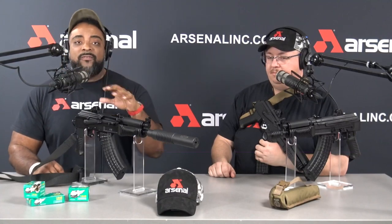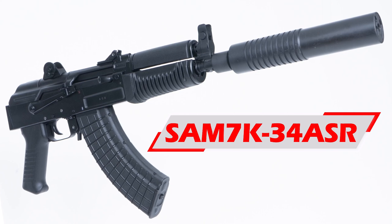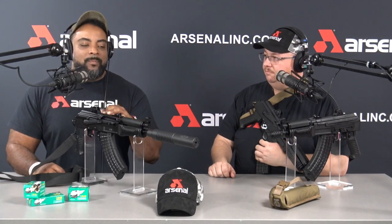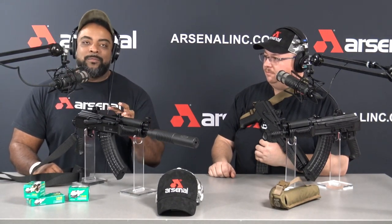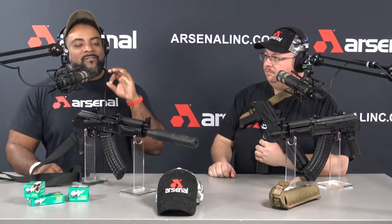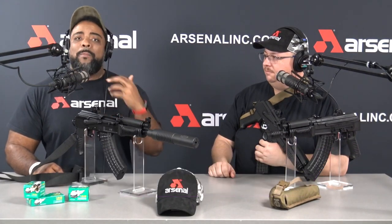Let's get into the specific models. The first one is the 34 ASR — my favorite. ASR stands for Arsenal Suppressor Ready. What does that mean? The engineers hand-selected each of these models, put them through a battery of tests, and made modifications as needed. These are fully guaranteed concentric — the thread is fully concentric to the bore, so no baffle strikes. We've seen all kinds of stuff at the range: guys destroying guns and suppressors just because they didn't know any better.